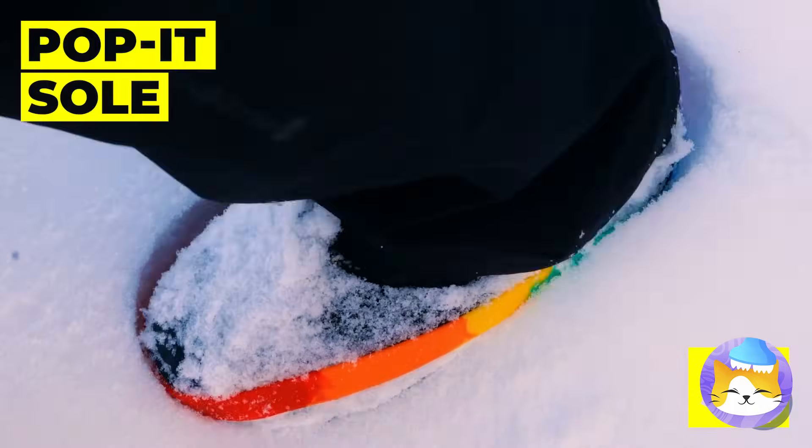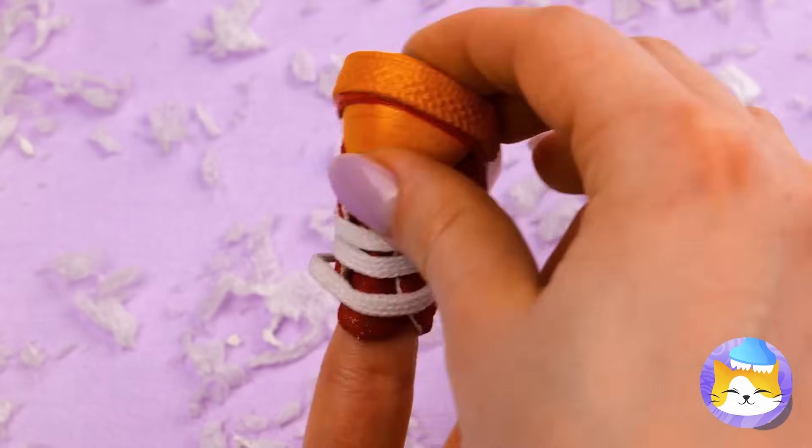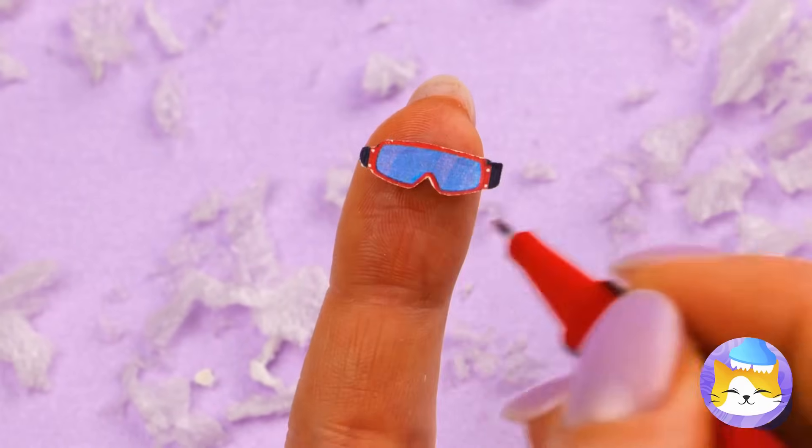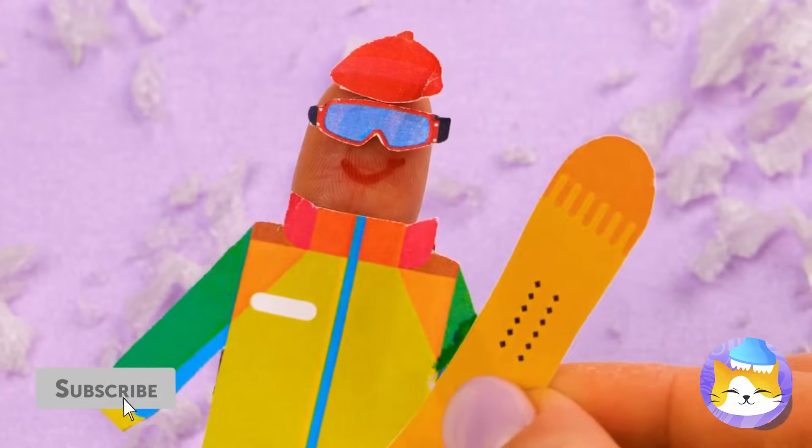A shoe made out of a poppet toy, and shoes for fingers — why not? Fingers like to have fun in the snow too. Now who's ready to hit the slopes? Bunny slope, here we come. On second thought, I'll be in the lodge.